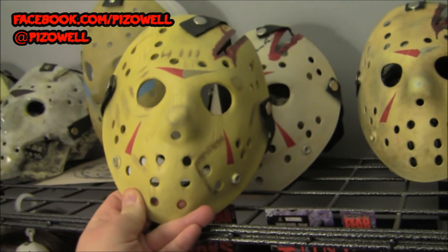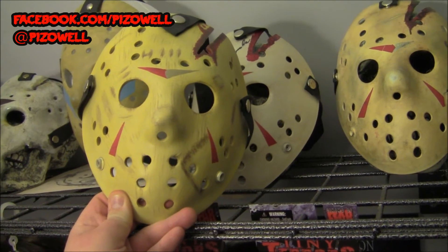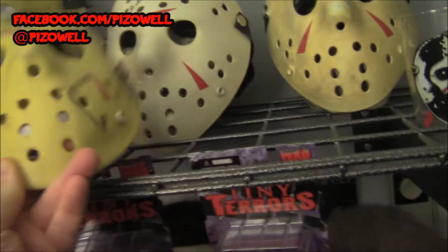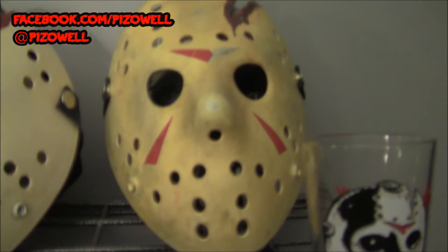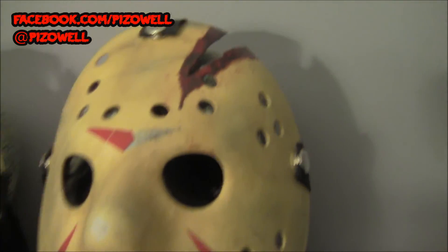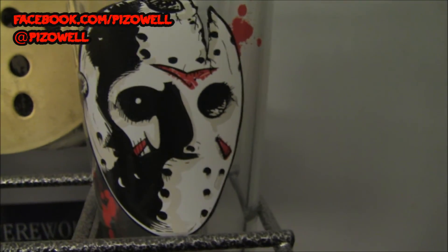This is the NECA Friday the 13th Part 4 mask — did an individual unpackaging video of this mask, very, very cool. And here is a Creepy Hawk Friday the 13th Part 4 hockey mask that CK made for me — very, very cool. Love that blood on there, very, very cool.